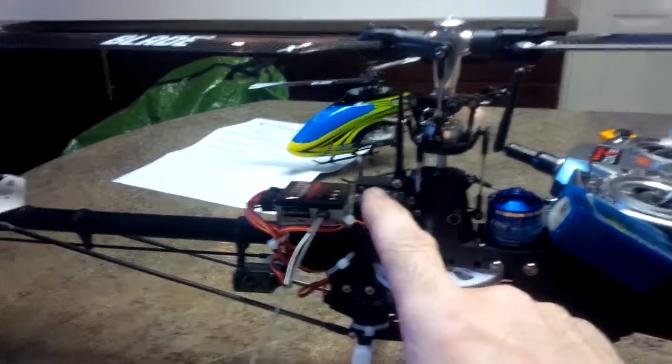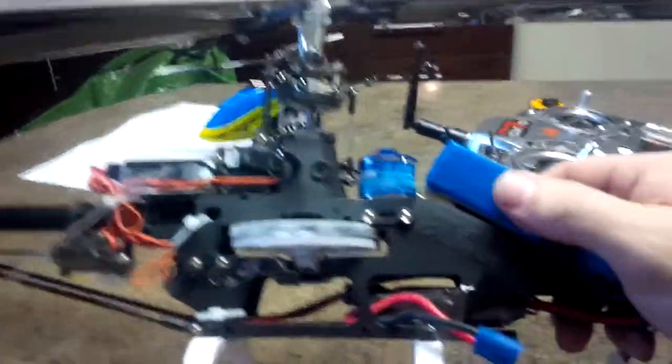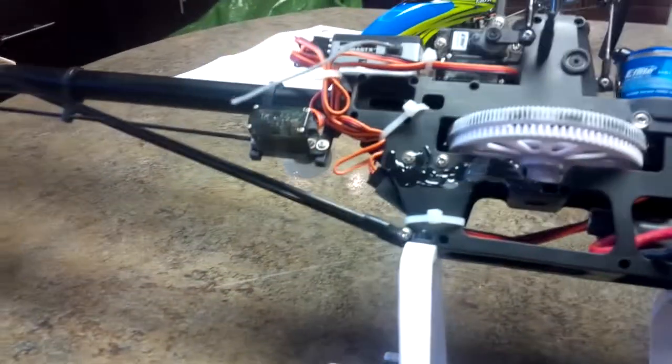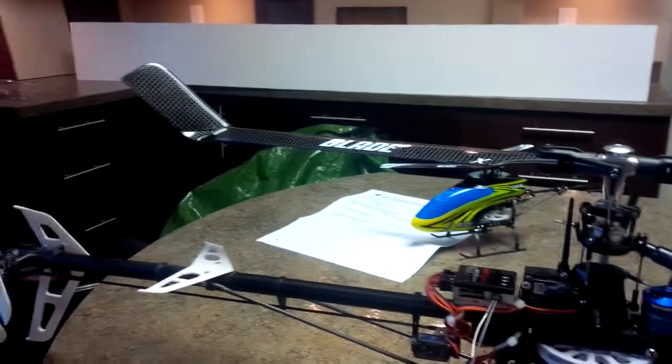I believe the top servo is toast — stripped. The other two servos are good, the tail is still good. As you can see, I still have some patches on the side from previous war wounds. It's a tough lesson learning how to fly these little guys, but keep it up — don't give up!